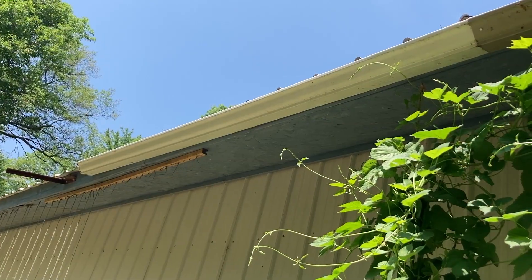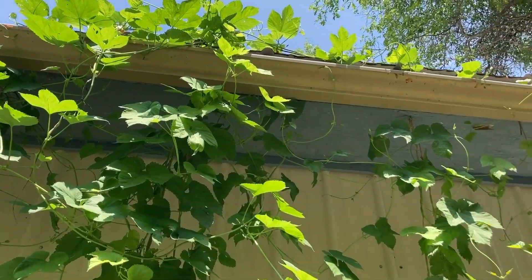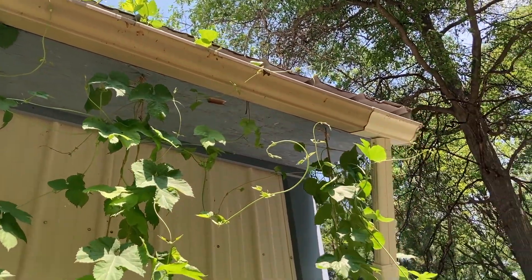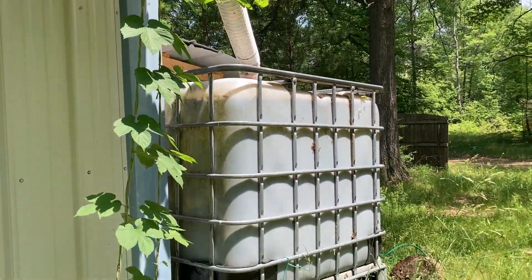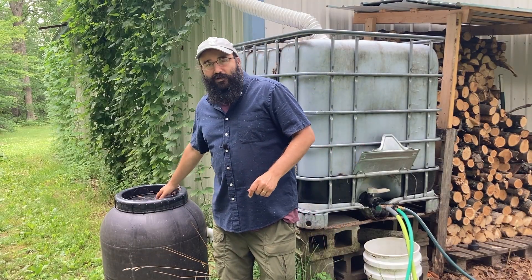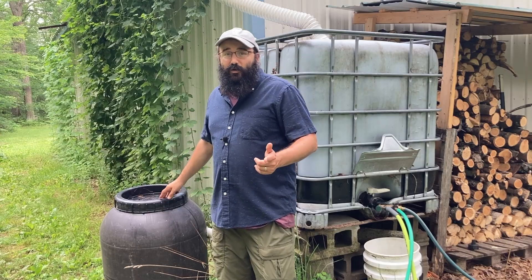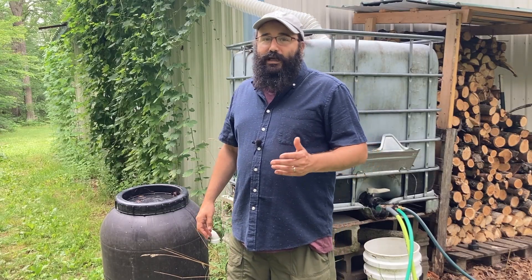We've taken some old gutter — about two eight-foot lengths, so around 16 feet — repurposed as leftovers from when we put gutters on the house. I run these gutters up here on the pole barn. What's nice about using the pole barn is the metal corrugated roofing. If you're working with a gutter system on your house with asphalt shingles, you're going to get a lot of debris that builds up in your rain barrel over time. That's why the filter screen is very important — to keep out asphalt debris, bits from your shingles, and leaf buildup — for long-term success of your rain barrel system.